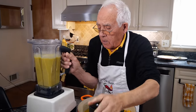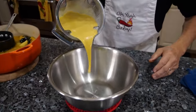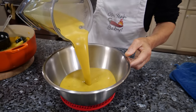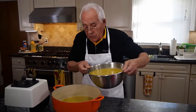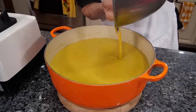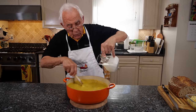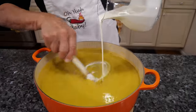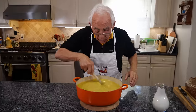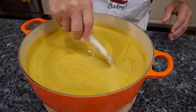Now let's finish blending the rest. After I finish this, we got to make a grilled cheese. Now we finish blending everything and we put it back in the same pot. Now we mix it good. And let's put a little heavy cream — not too much. Look how beautiful the color is now with the heavy cream.